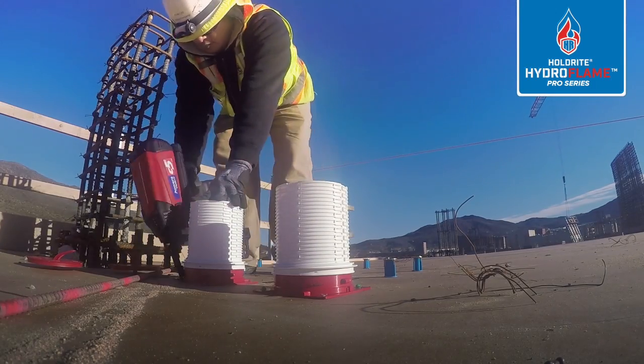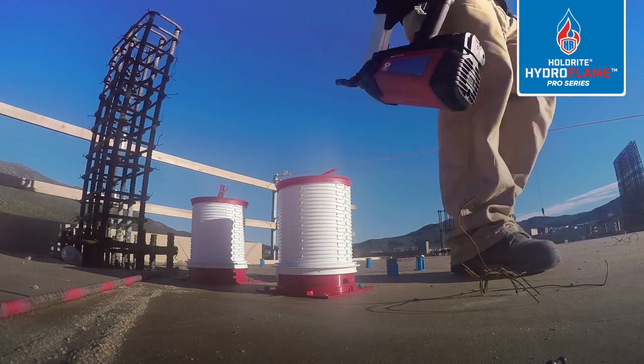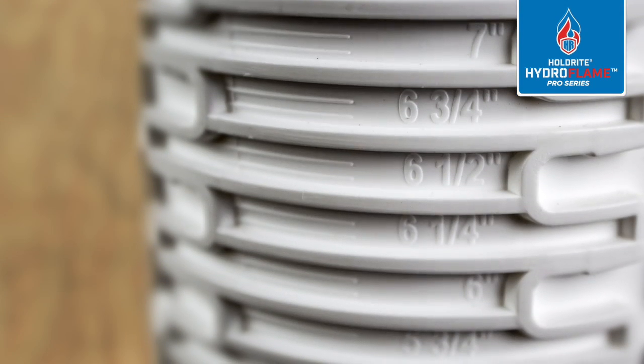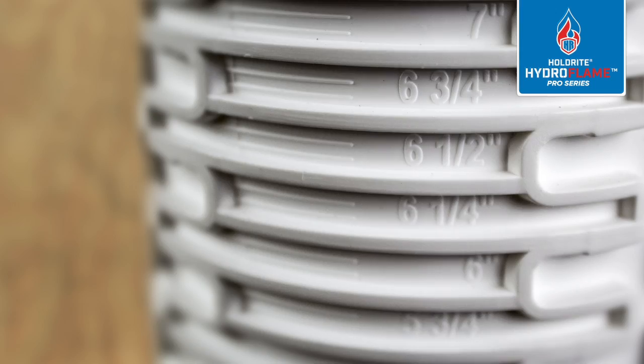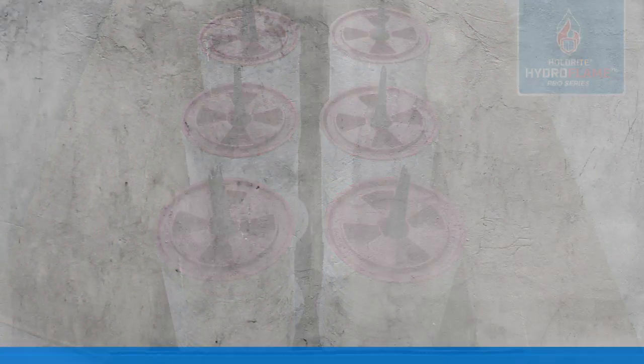Faster install over traditional methods or other manufactured designs. Measurement guide system built into sleeves — US and metric. Significantly reduces the number of SKUs required to stock shelves or complete a job.